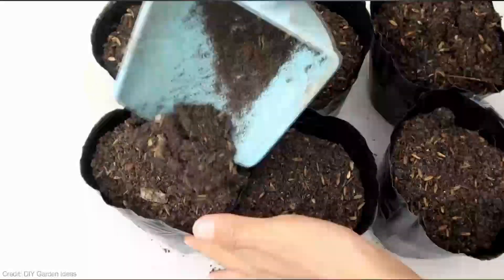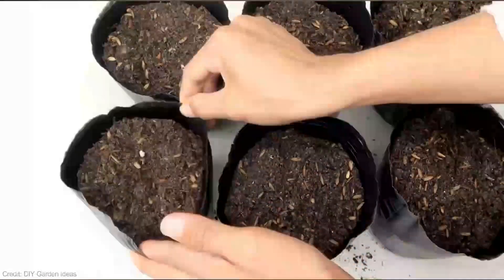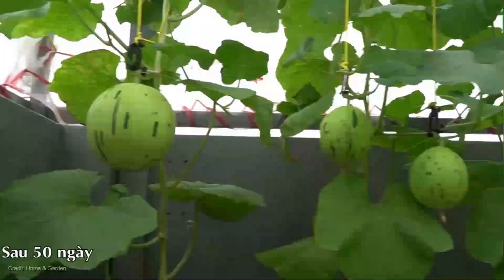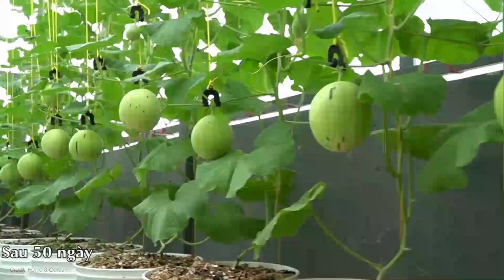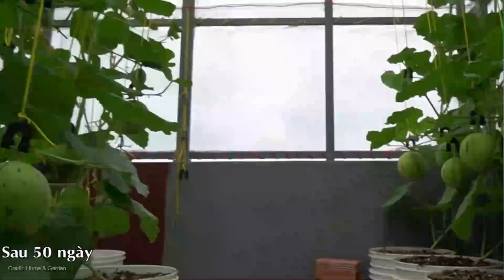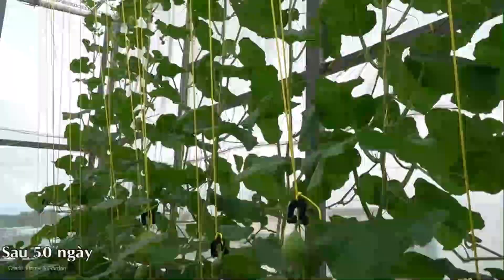Feel free to explore different options that fit your budget. The most important thing is to enjoy the process and reap the rewards of your labor. As we wrap up today's video, let's recap the key takeaways. Vertical string gardening is a game changer when it comes to maximizing your growing space and adding visual interest to your garden.